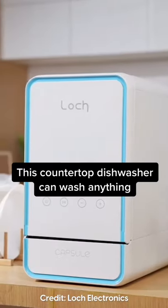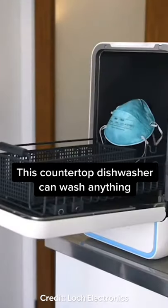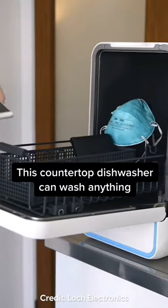You can use the Capsule to wash fruits and vegetables, it can wash two meals worth of dishes, and it won't take up too much counter space.